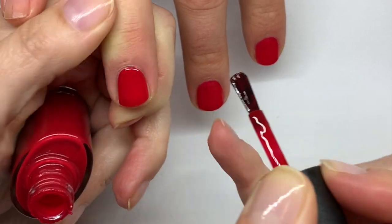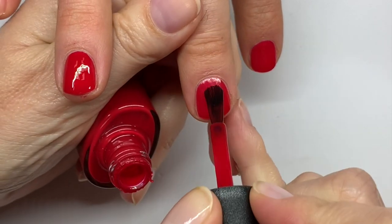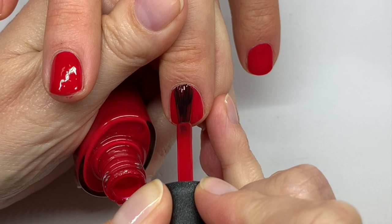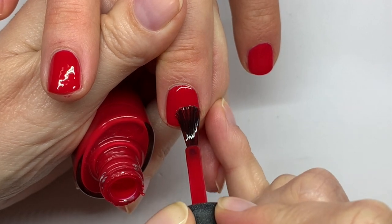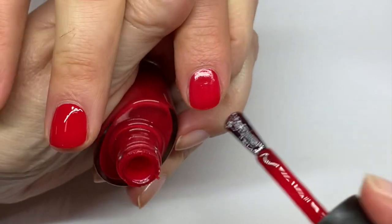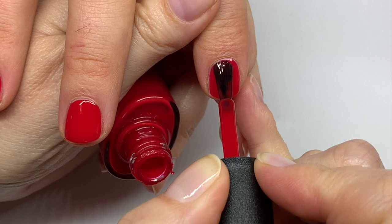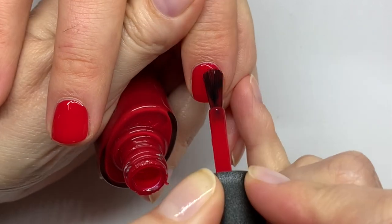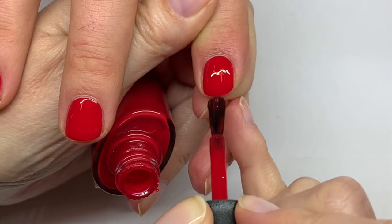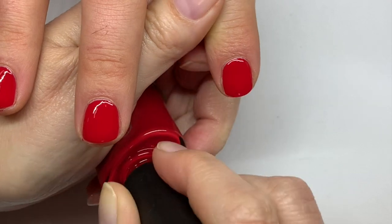A very important thing: make sure the top coat or system you're using can be used with drying drops. Certain brands — for example Dazzle Dry and even OPI Infinite Shine — do not recommend using drying drops. The chemistry just doesn't support it. So make sure you read the instructions and check whether you can use drying drops with your specific products.